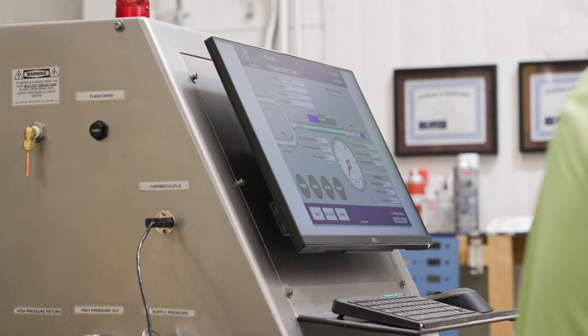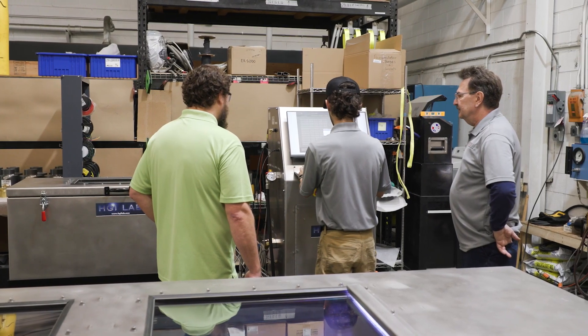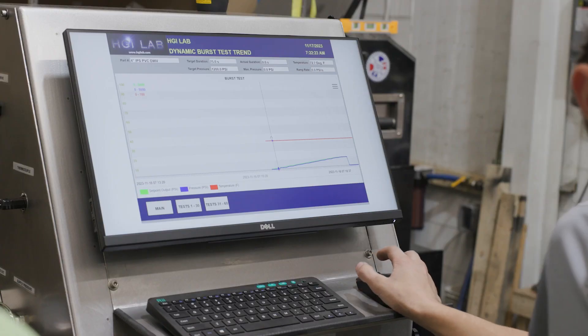We back that up with an outside sales team that can visit the customer site, make recommendations, and work with the customer to meet their needs.